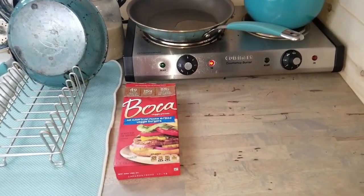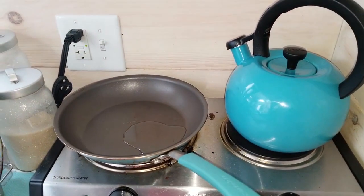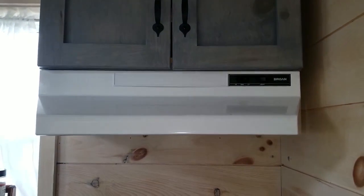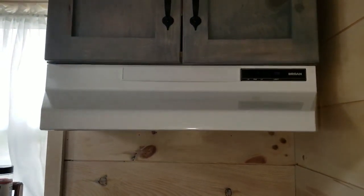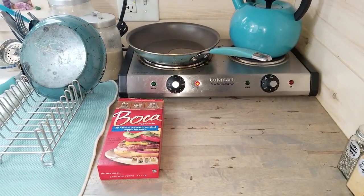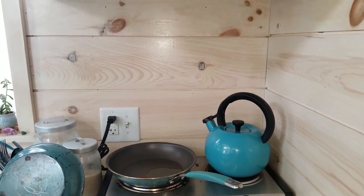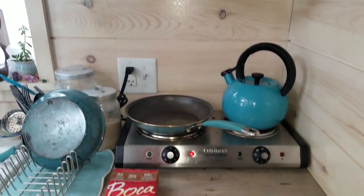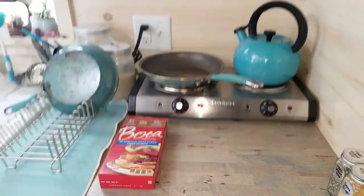I'm going to be making a veggie burger. I usually make it in this pan on the cooktop burner, and then I turn on this range vent for venting out the smoke and the odors. I want to show you how much smoke accumulates and where it all goes. After I make these, my house does not usually smell like a veggie burger because of this vent.